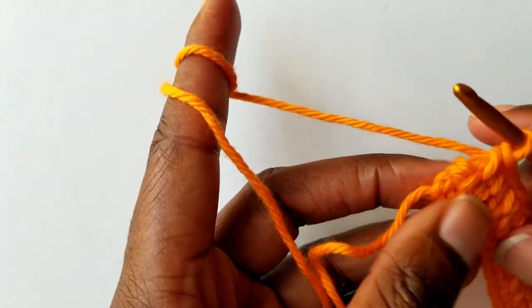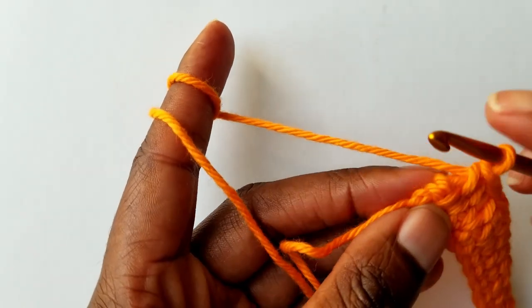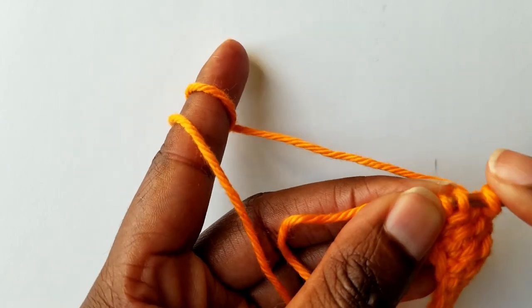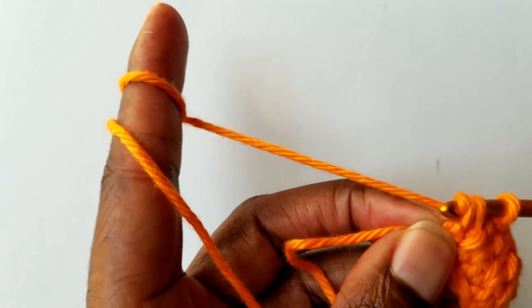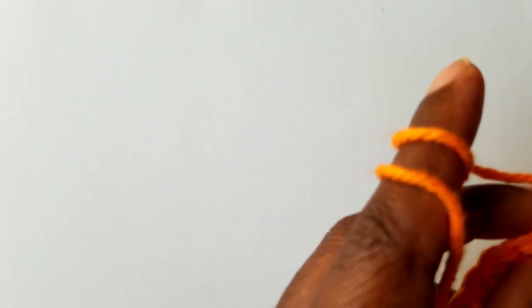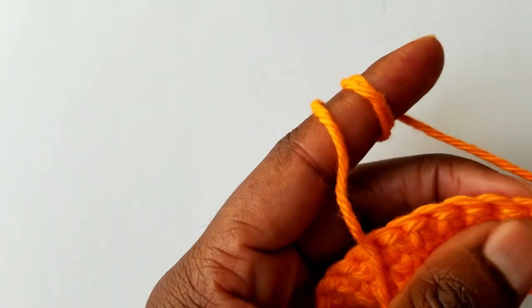Here is the last stitch again. On the last stitch, you just go ahead and work on these two loops — this one at the back here. See those two loops? Then go ahead and single crochet. Your working yarn goes to the back again, and you start working on the second stitch.